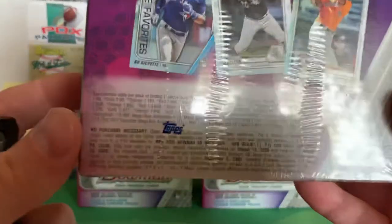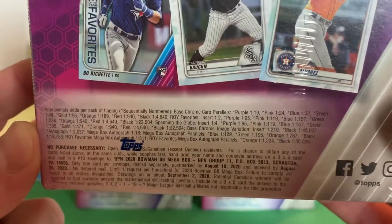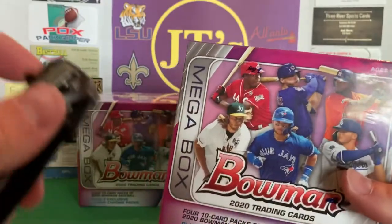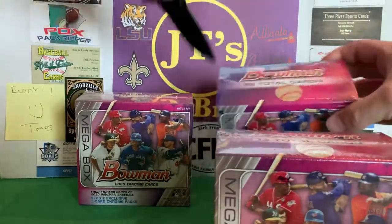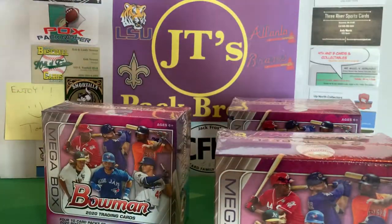I'm going to open up all three boxes here. Here's what we can get odds-wise. I've opened these up every year since 2017. So I'm just going to go ahead and pop the seal on all three of these so we can get this all in one break.